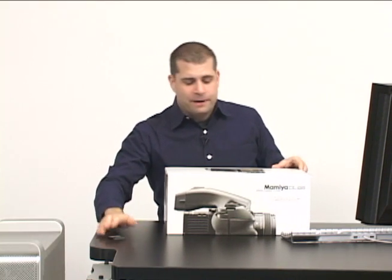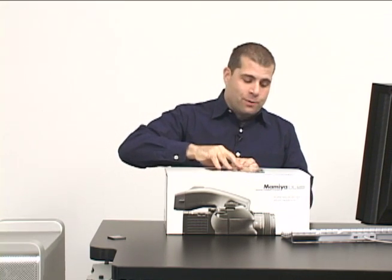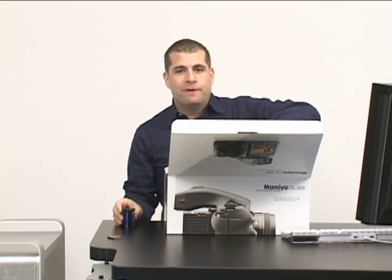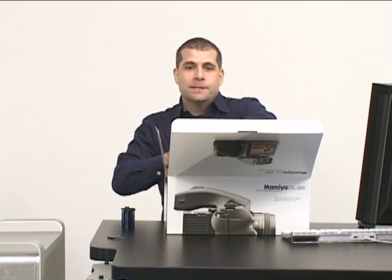Now I'm going to show you just how easy it is to go from box to shooting with the Mamiya DL28. I'm going to shoot in untethered mode, so I brought along a compact flash card. There's an included firewire cable in the box. So I'm going to open up the camera — I've taken the opportunity to charge up the batteries. Inside the package, we'll find that the DL28 is already set up: the back is connected, the lens is connected.